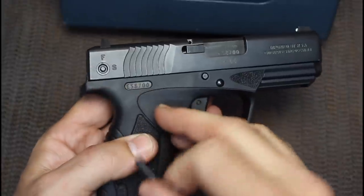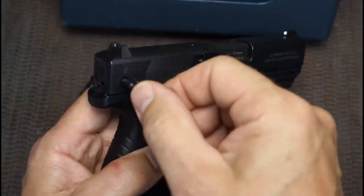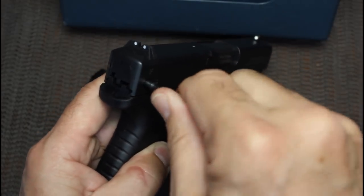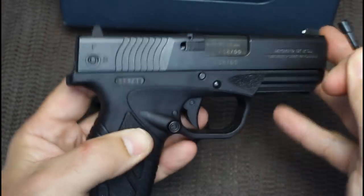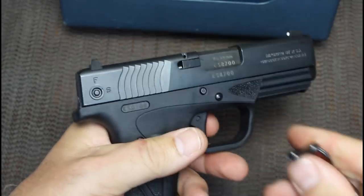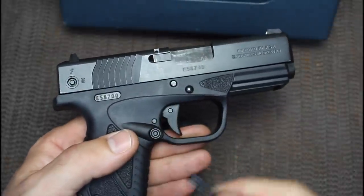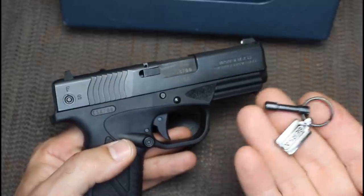It does have an external safety right here. This is more for storage - if you want to put your gun away and keep it from being fired, you just turn it and this locks the gun into place. I would not recommend using it if you're actively carrying or using it for home defense. I'm not a big fan - this is going to go in my junk drawer.